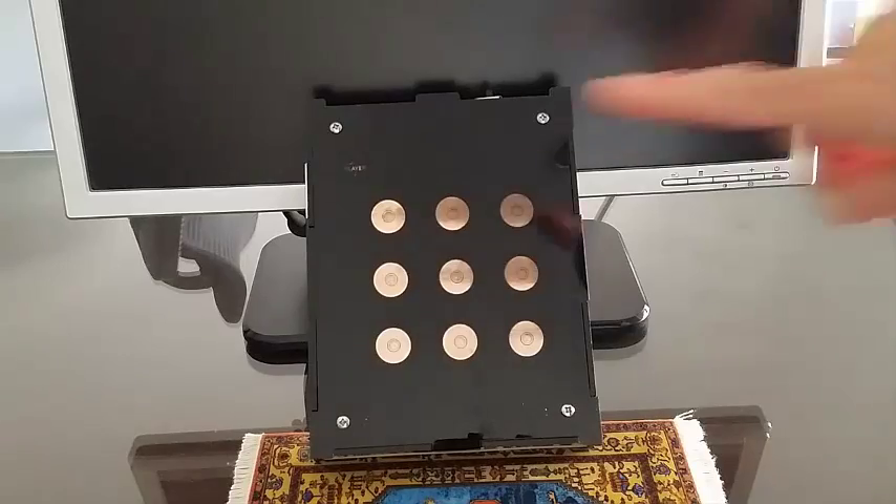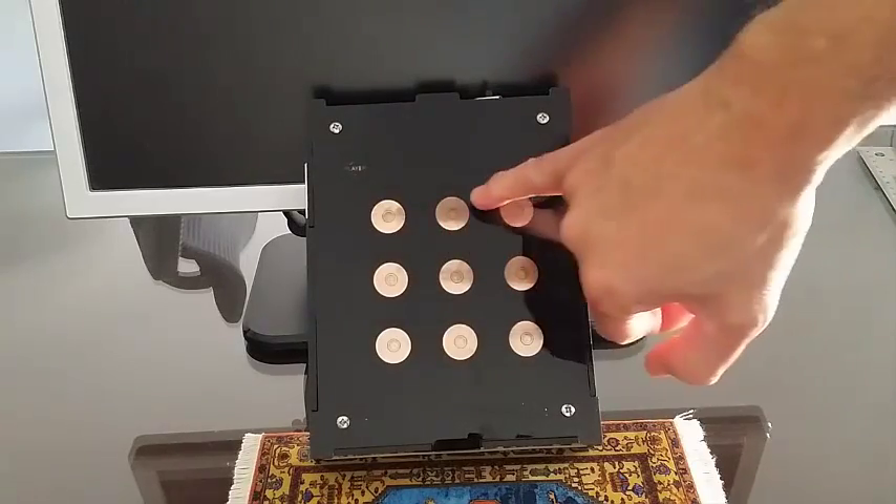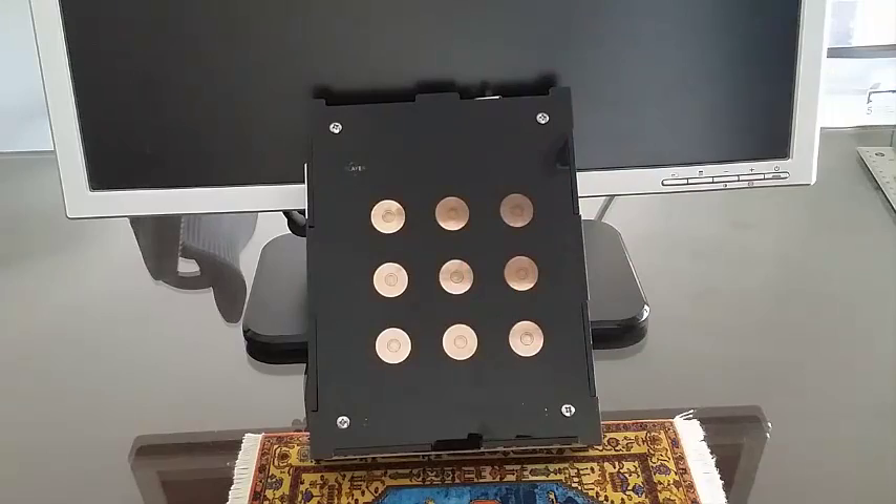I've also added RGB LEDs at the center of each electrode to turn on whenever the electrode has been in proximity with a finger. The electrodes are covered with a thin acrylic sheet, and the enclosure is also made out of acrylic.